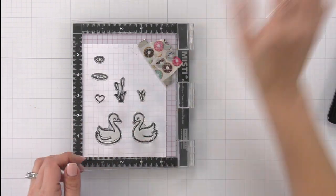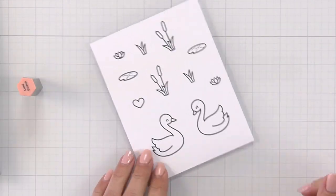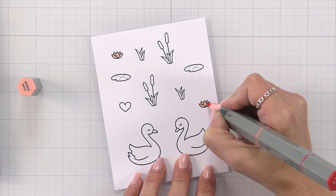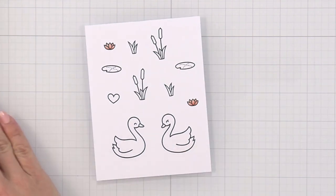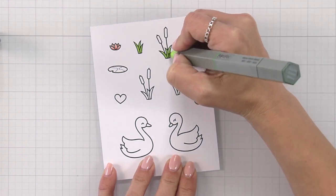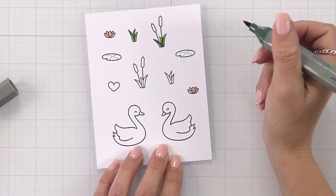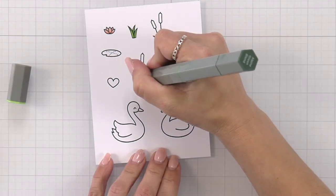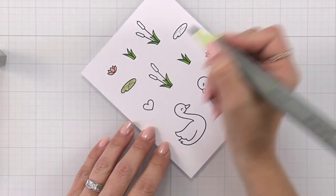Then I can start working on coloring. The markers I'm using today are my Tri-Blend Spectrum Noir markers, which are alcohol markers. I do need to apologize — I'm trying to speak as clearly as I can because I have some sinus issues going on and I'm pretty stuffed up. I'm coloring these by laying down a light color first and then coming in with a dark color to add a little bit of shadow. Some areas are pretty small so I just come in with a light marker and then add a line for the darkest color.